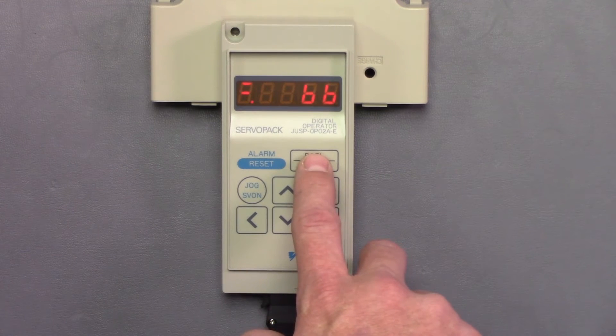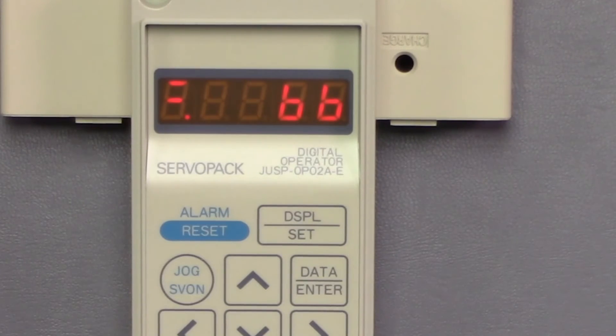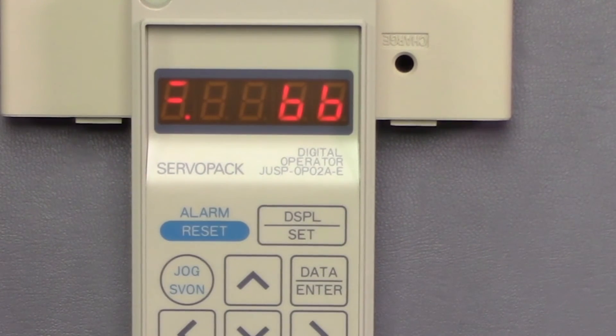We hit display set again and it's going to take us to our status mode. And that is the basic navigation using the JUSP-TAC-OP-02-TAC-E digital operator and cable, which we offer here at Precision Zone. I hope this video was helpful. If you have any questions, please contact us at PrecisionZone.com, where we perform free evaluations on our motors and provide warranties on all the products we repair.